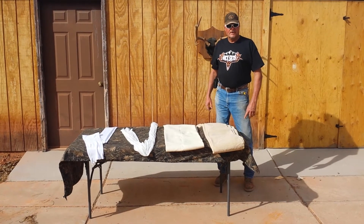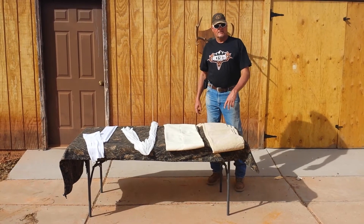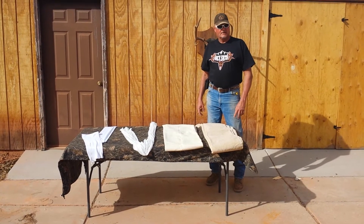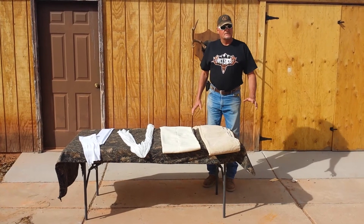Hey, we're here at the Rack Sack Testing Facility in Washington, Utah to show you two things today: the difference between real game bags and the competitor's game bags. First, we'll show you size-wise.